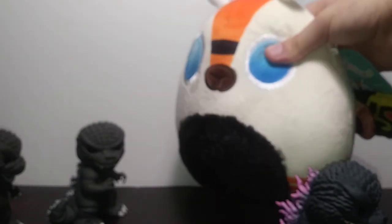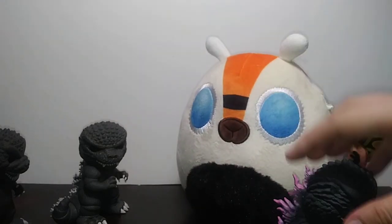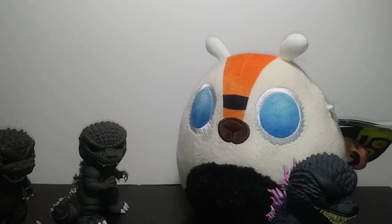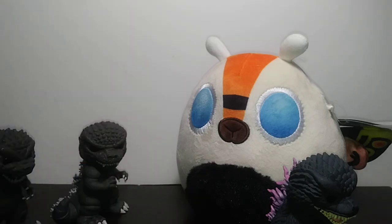I do have one more surprise, and that's gonna be the Mothra Squishmallow. While I was there I found this little sucker. That's pretty much my Godzilla 70th anniversary haul. I'm really happy with what I got — kind of wish I got Shin, but I'm happy with what I have. Thank you guys for watching; if you guys liked it, definitely subscribe to the channel, leave a like, and I'll see you guys next time.